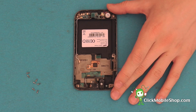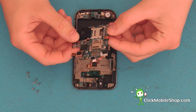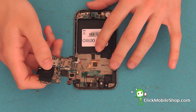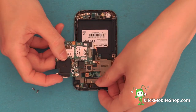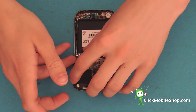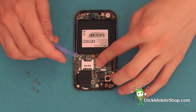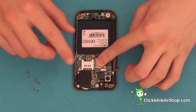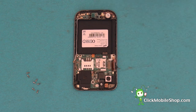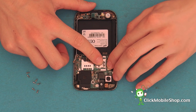Next we can go ahead and reattach the logic board. We need to be very careful not to tear any of the ribbon cables whilst inserting the logic board. Now the logic board is in place, we can go ahead and reattach all of the necessary ribbon cables, starting with the LCD on the left hand side.